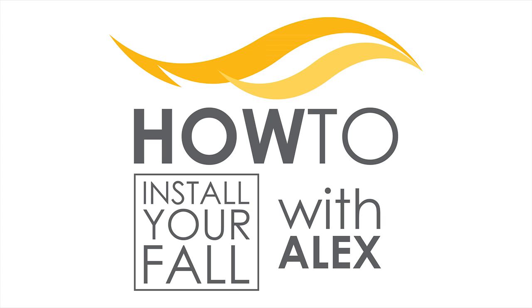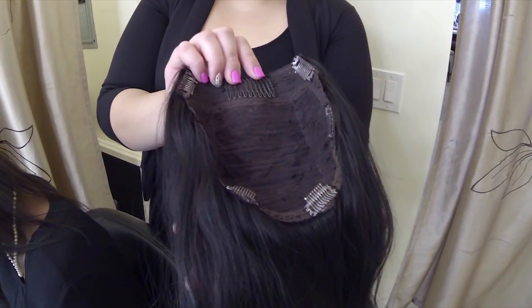Hi, I'm Alex and this is Nikki and we're going to show you today how to install a fall. If you don't know what a fall is, a fall is basically a three-quarter wig where you can leave your hair out on top and the edges around. It's almost like a partial.